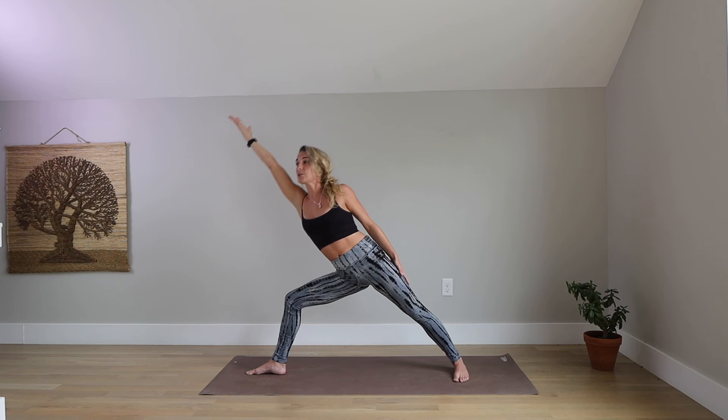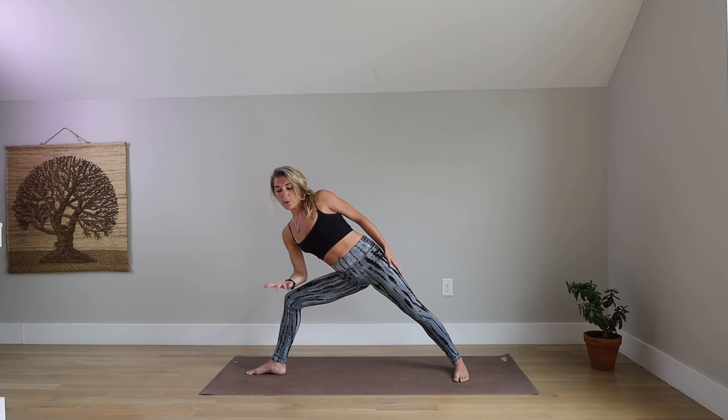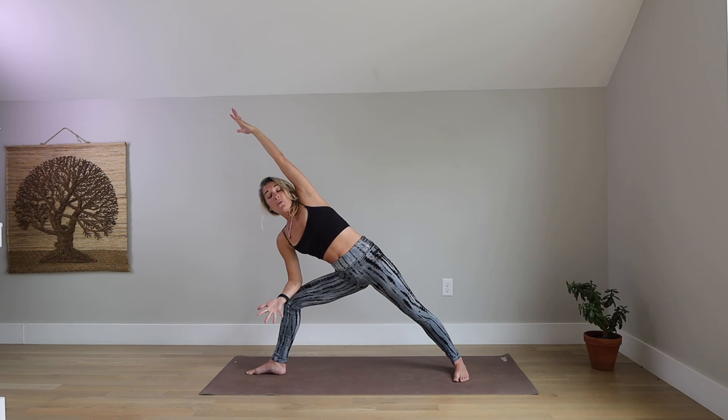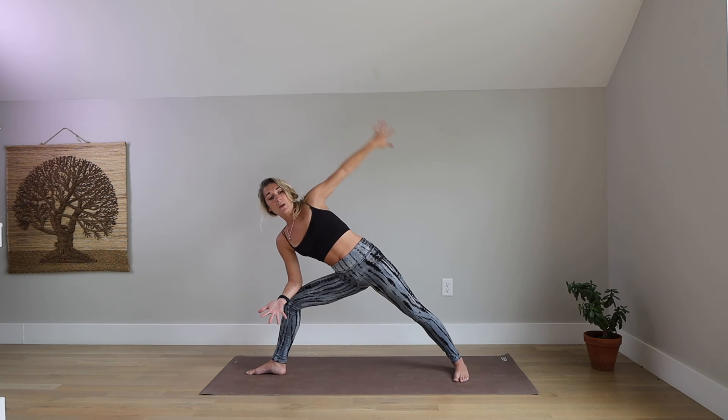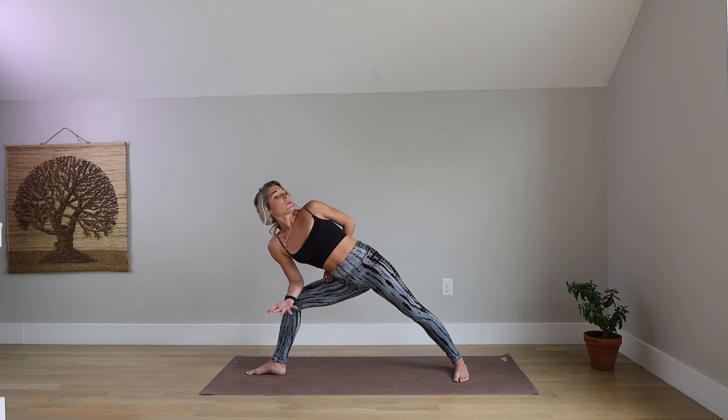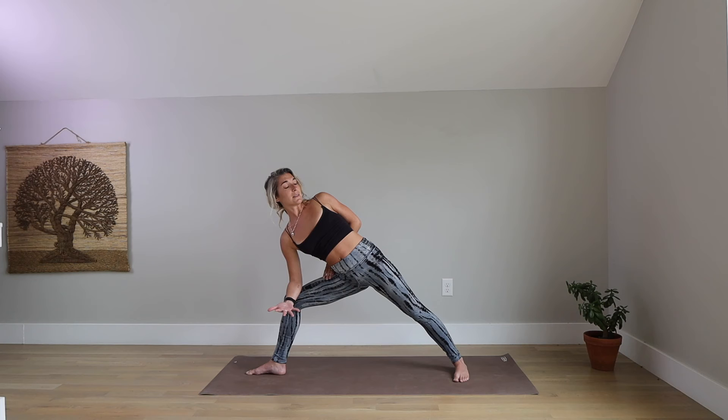Exhale, Extended Side Angle. Reach forward. Prop your right arm on your right leg. Reach your left arm up over your head — extended side angle has the arm over your ear. Feel length through your entire side body. Now in side angle, reach your fingertips up, flip your palm away from you and find a half bind. Peel your left shoulder open. Option to lift your gaze. Notice if your right shoulder is moving towards your ear — press down, find space.